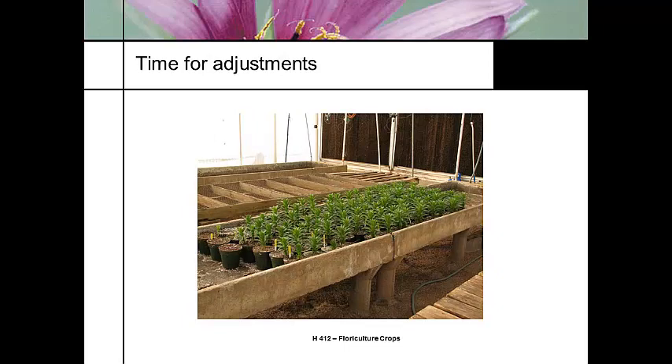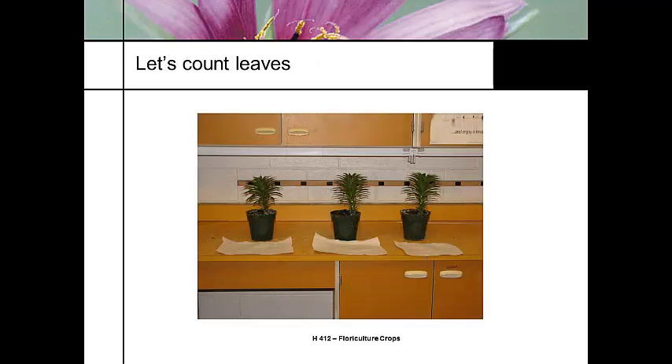Here we can see some plants that are short, and here we can see some plants that are tall. There's a cooling pad here. I might start moving the plants back and forth across the greenhouse, trying to even out the temperature. But to really know what I'm doing, I need to count my leaves.